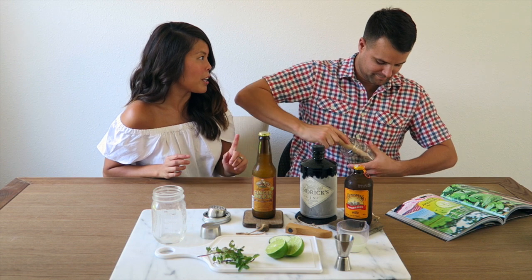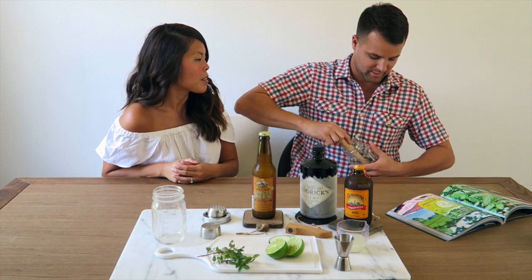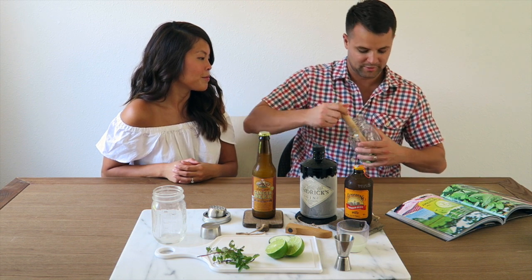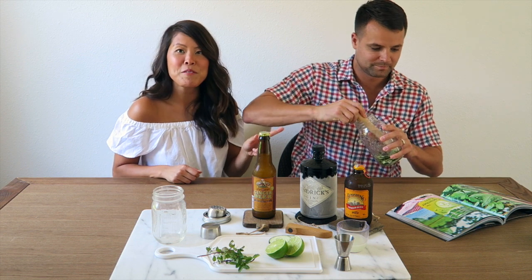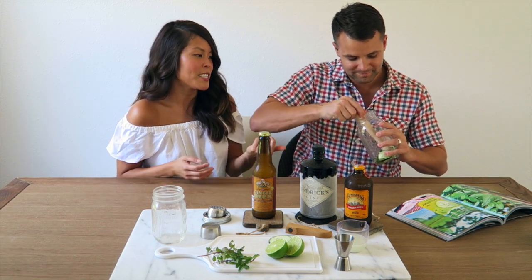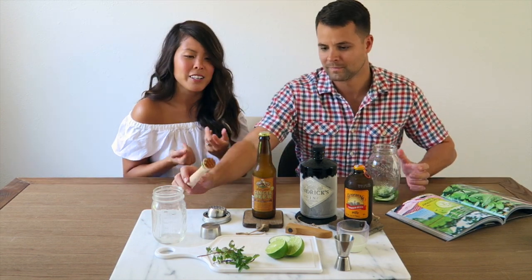This releases the flavor of the cucumber and the mint, and it breaks it up so that you're getting that minty cucumber fresh flavor throughout the entire drink. We also got the mint from our garden — we've recently been growing our own herb garden, so it's our first time using the mint. We're really excited; hopefully it tastes good, which I think it will because it smells really good.